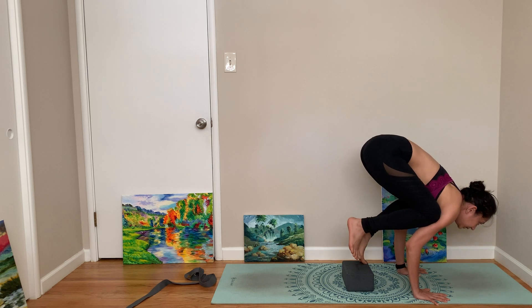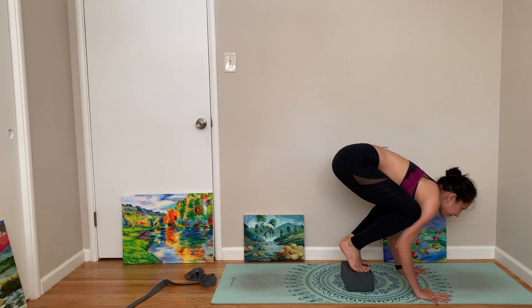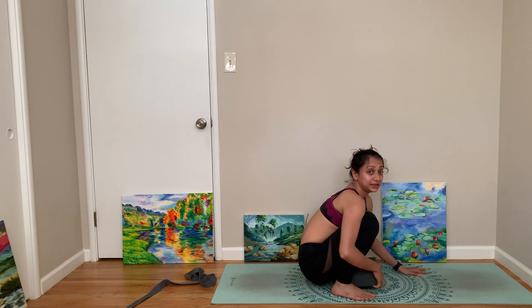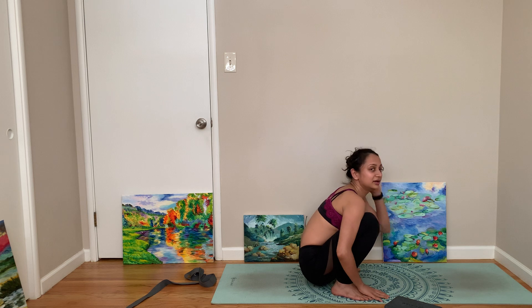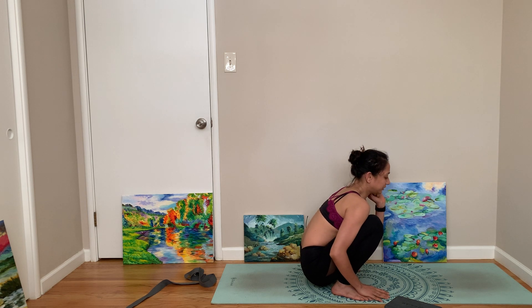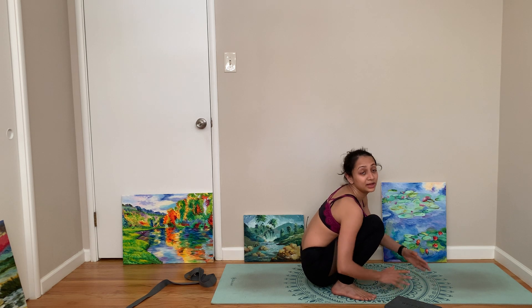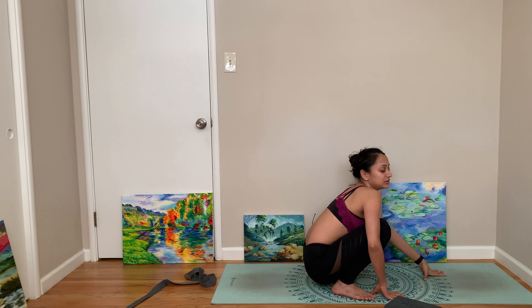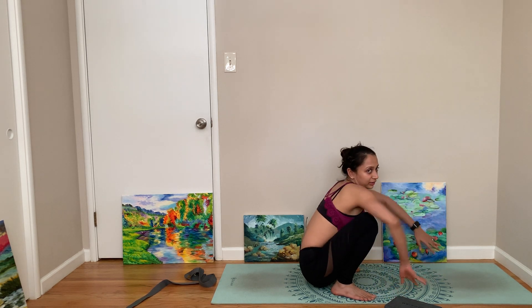What really helps is looking forward. I actually somersaulted on this pose one time — almost crushed my nose — so for a long time I was very careful. I would put a yoga blanket in front of me so even if I face-planted, it's not so hurtful.